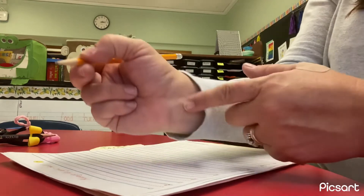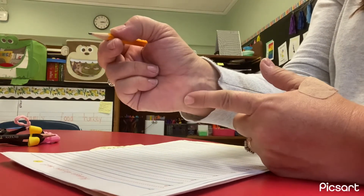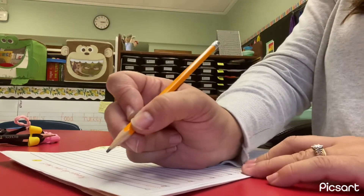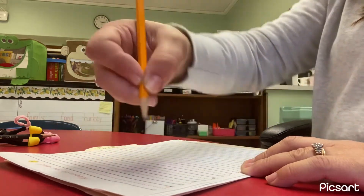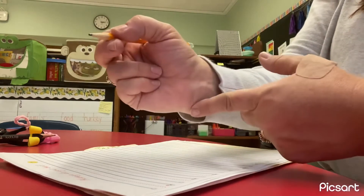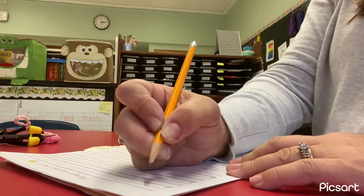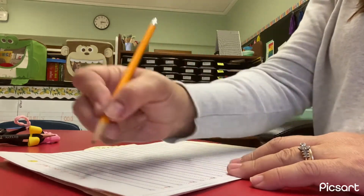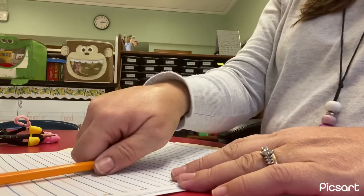I like to tell my students that there is a bone right here on your hand, and I like to call that the skateboard. That skateboard is going to slide across your paper when you're writing. We don't want to write with our hand up in the air — we want to make sure our skateboard glides across the paper as we're writing. And our fingers should be doing the moving, not our whole hand.